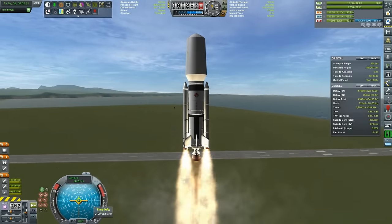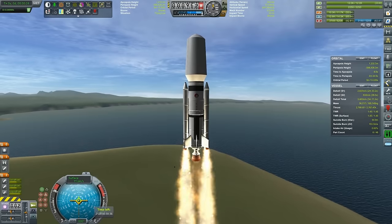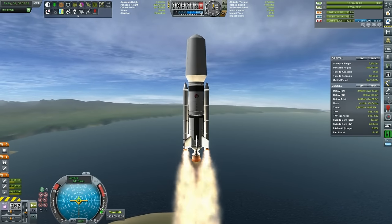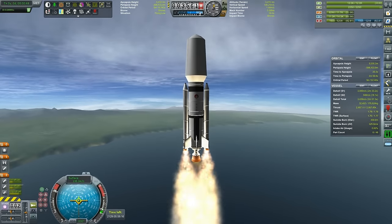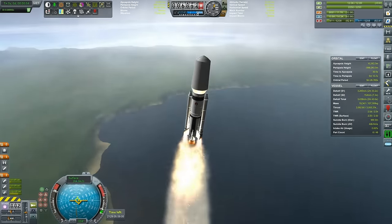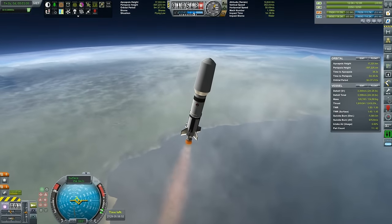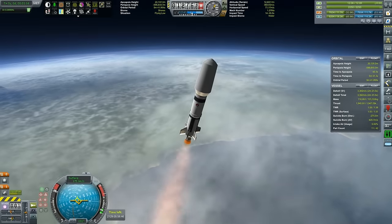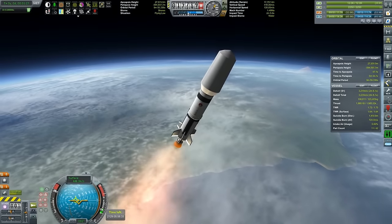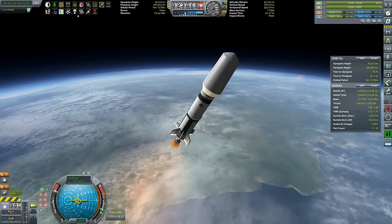These solid rocket boosters give a beautiful plume, courtesy of Real Plume - I'm really enjoying it, so I'm actually starting to use boosters more and more rather than just liquid fuel ones. Standard launch, a little bit more aggressive on the ascent profile - we are going with a steeper profile, detaching the boosters, and now going for the gravity turn. This is also accelerated, but it's pretty much standard launch, business as usual.